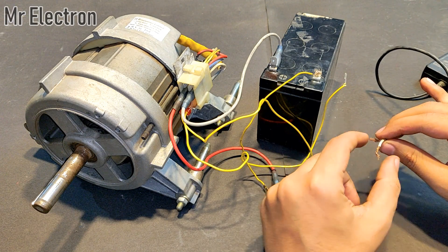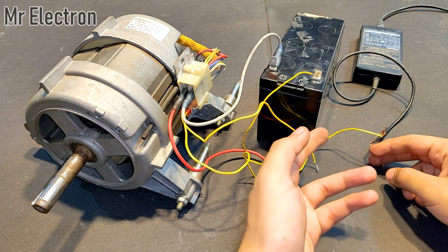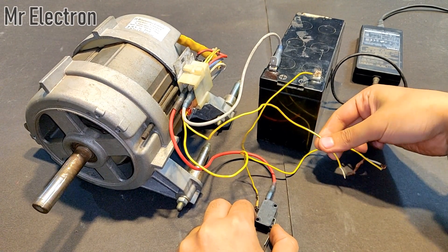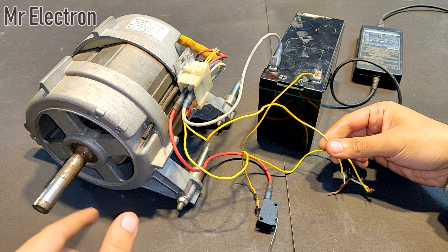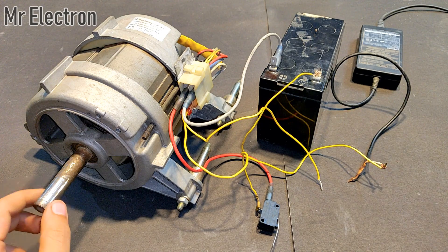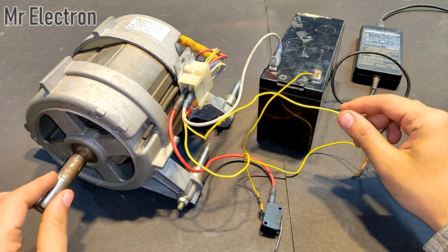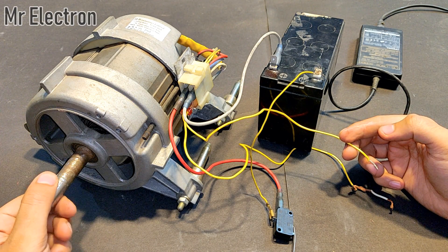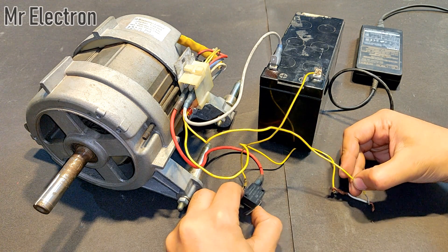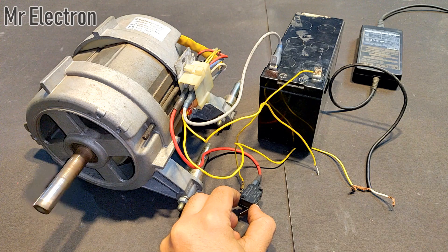Now let's change the polarity and see what happens. Initially this wire was connected here — now let's swap the wires. You can see it is not rotating in the anti-clockwise direction. For some reason this effect is not taking place anti-clockwise. Although the motor starts anti-clockwise, when I remove the field it does not work. So I have interchanged the poles so the motor rotates clockwise again to confirm the magnetic circulation effect is still working. The clockwise direction is still working, but the anti-clockwise was not.